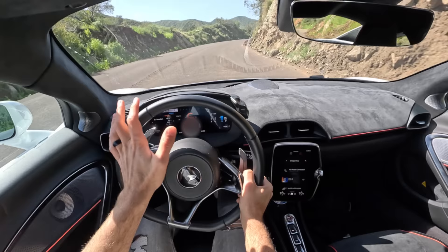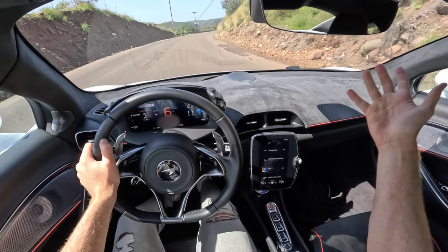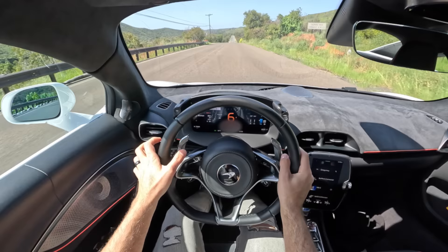So let's talk pricing. The starting figure for the Artura is $237,500 and this vehicle as tested is a shade under $254,000. When thinking about competitors, I'm just going to keep this discussion to vehicles in the mid-$200,000s territory — not the Acura NSX because that's significantly less expensive, and not the Ferrari 296 GTB because that's significantly more expensive.